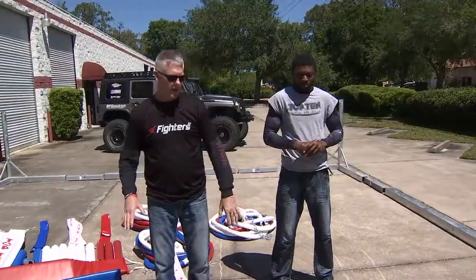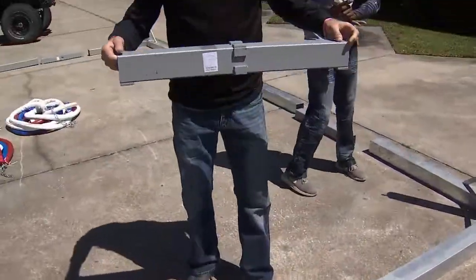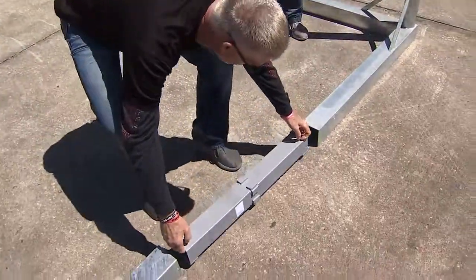This is the first thing we need to do. I need to show you this first. These connectors — you have to make sure the umbrella is up. If the umbrella is not up, it will not work.